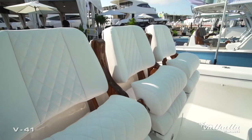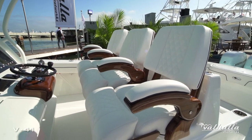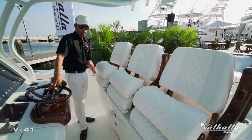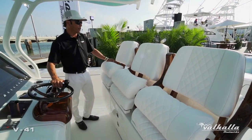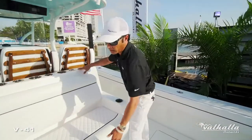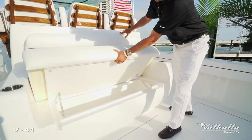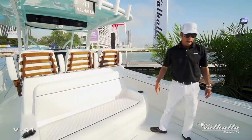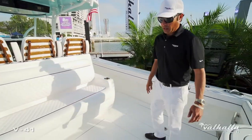Beautiful seating on this boat by Release Marine — three 19.5-inch helm chairs with armrests, electric slides fore and aft, very comfortable seating. The optional mezzanine seat features a giant insulated cooler beneath the seat for comfort while fishing.